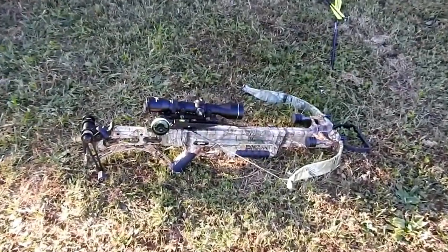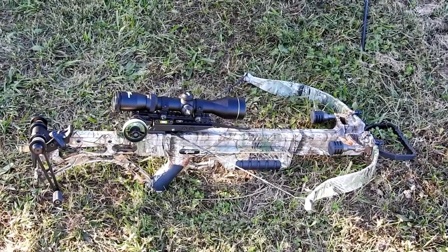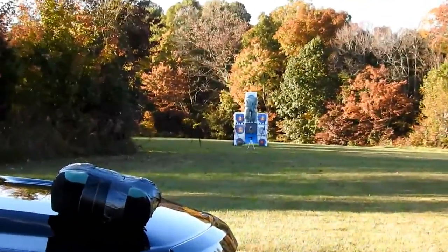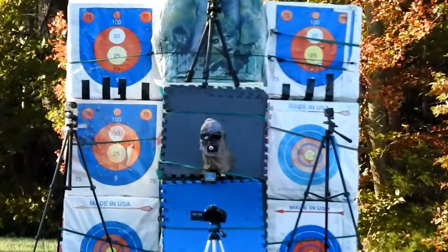Excalibur Matrix Bulldog, shooting a 100-grain Bishop Bar Tree Broadhead. Used a C2 Crane, Twilight Dio Escote, HHT Optimizer. 60 yards. 20-inch carbon — correction, not aluminum, but a 20-inch carbon.